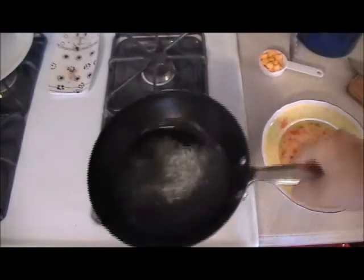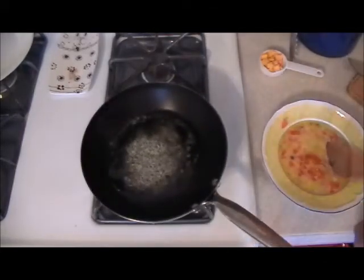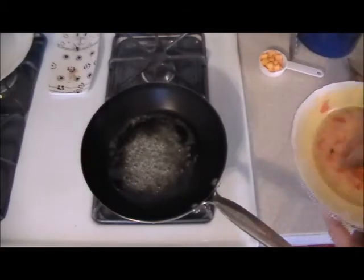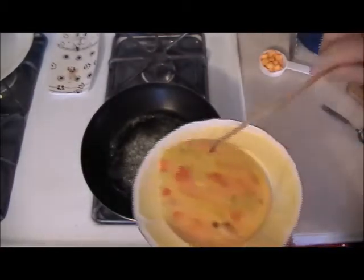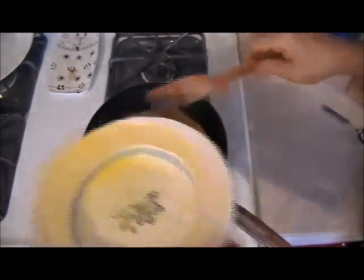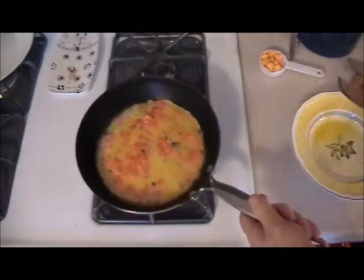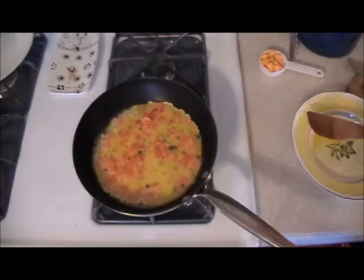Now that the butter has melted, turn the flame up high. Always use a high flame when you're making an omelette. Just take the ingredients — the eggs — and pour them in. You could put a little pepper in there if you want, but I'm not.